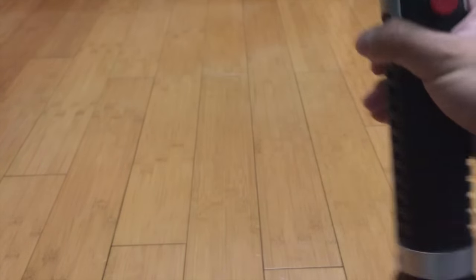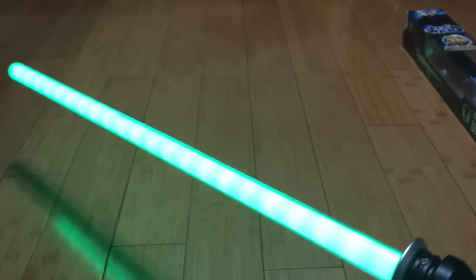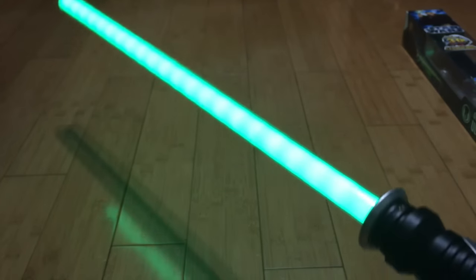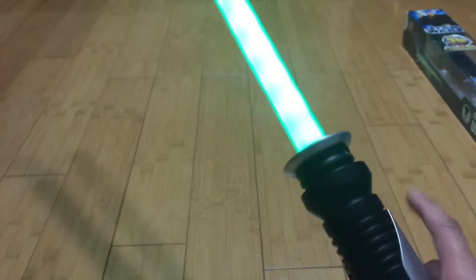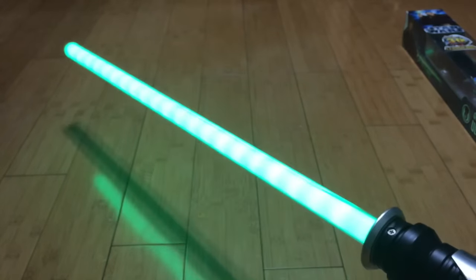The saber sounds are identical to the Luke one, and the color is identical as well. The only difference is the hilt. Otherwise, I don't see any other differences.